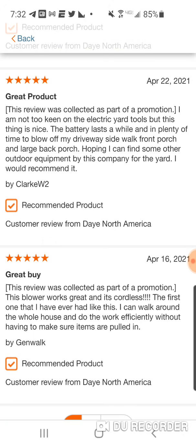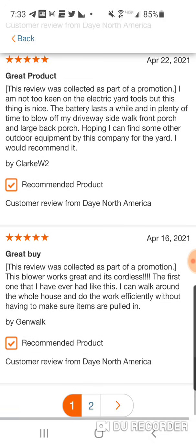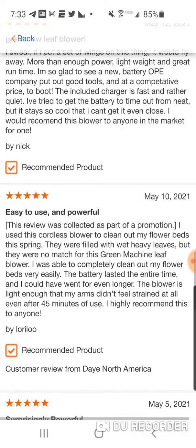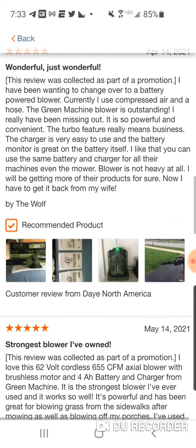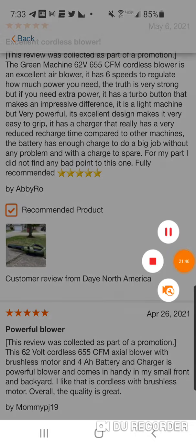This review was collected as part of a promotion. Look at this — the same person did all of them: customer review from North America, day after day after day. You've got to be careful with these promotional reviews.